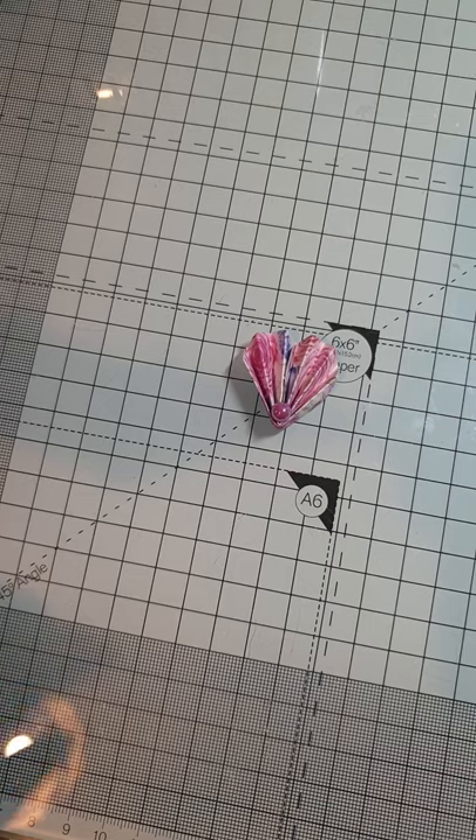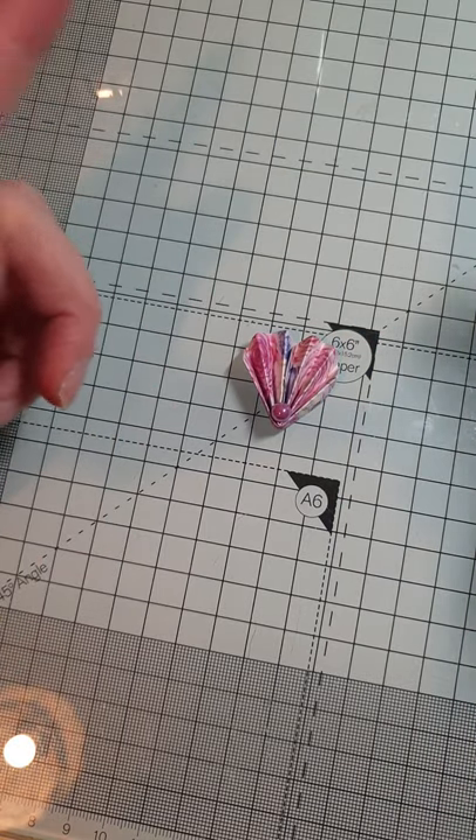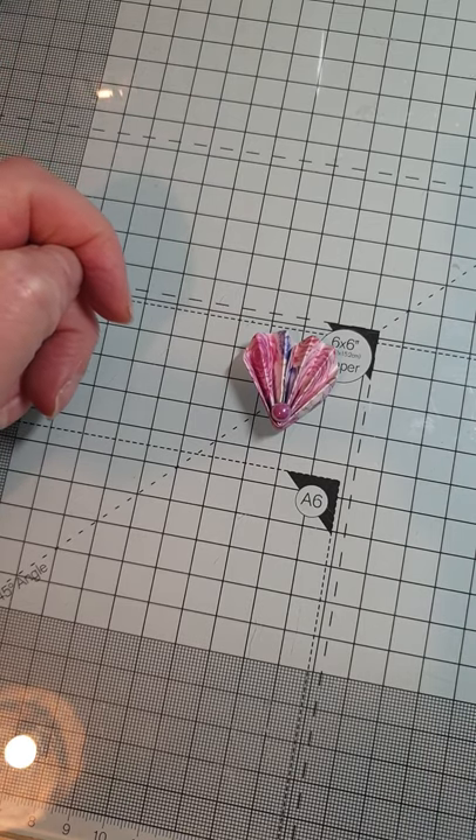And that is how you make your shell shape! They're one of those things that are really nice to sit and make a load of at a time. Charlie, I hope that helps — you'll have to have a go at them. Speak to you all soon, bye!